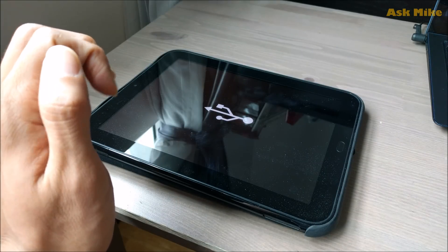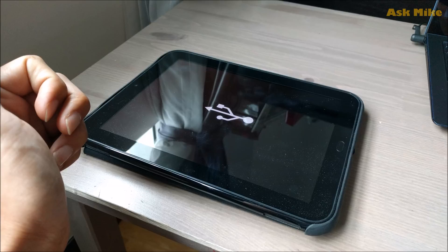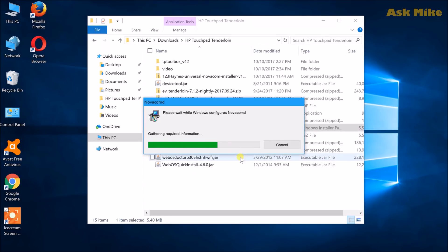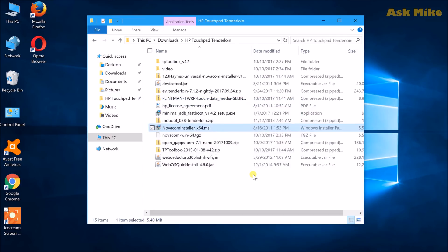Before starting the Android 7 Nougat installation on the HP TouchPad, you need to make sure you have the novacom driver installed on your PC so you can connect to the touchpad. I'll leave the download link in the description below. Just double-click to install the novacom driver, and once that's done you should be able to connect your touchpad.